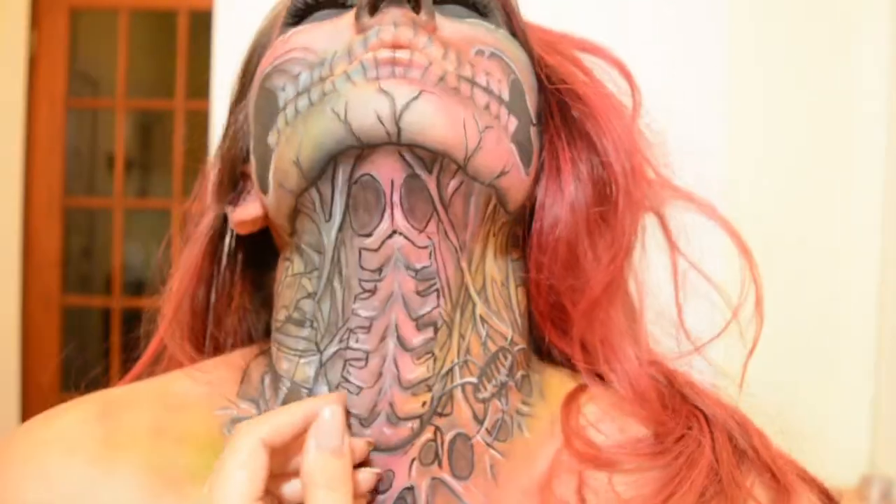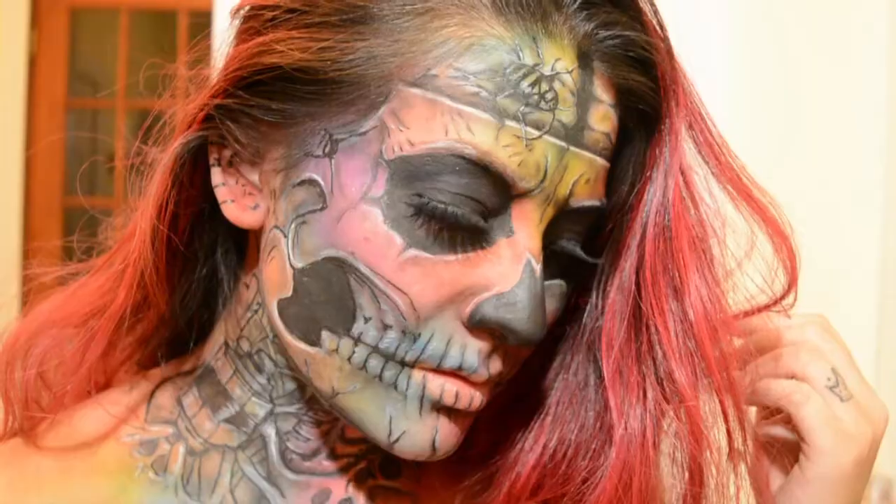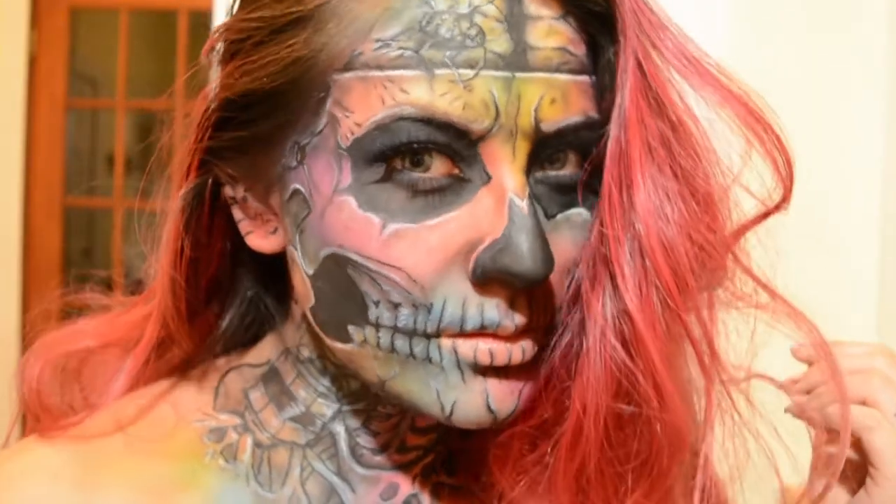Follow me on Instagram at AppYanaQ, and I'll see you next time! Bye!